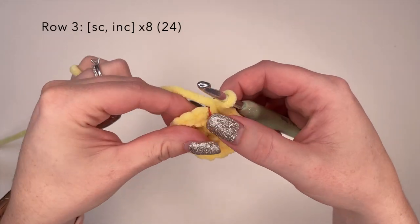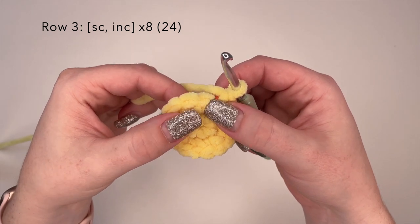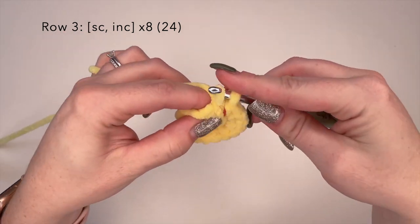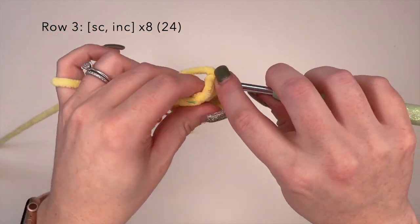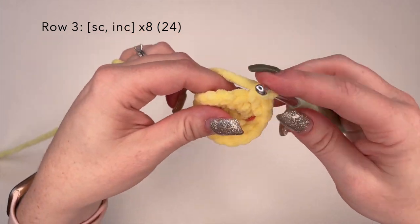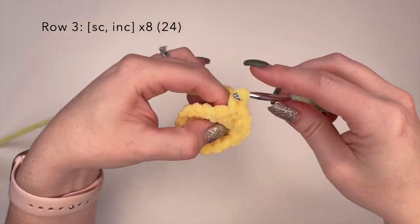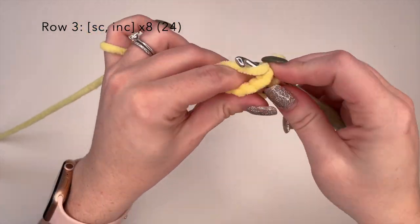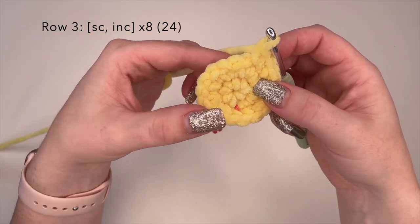We're now going to move on to row three. For row three we're going to do a single crochet in one stitch and an increase in the next stitch, and we're going to repeat that eight times. So we're going to place a single crochet in the first stitch and an increased stitch — so two single crochets in one stitch — in the next. Your stitch count at the end should be 24. Just do that all the way around and I'll meet you at the other side.